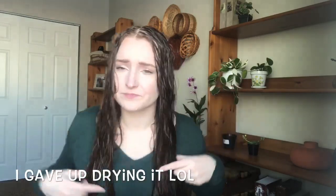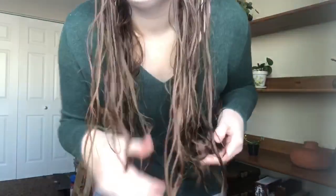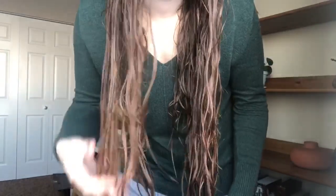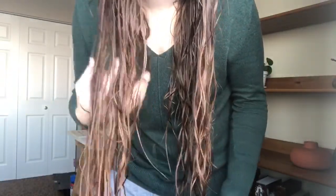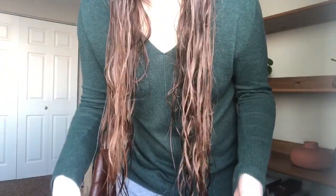So far you can see that there are some waves. What it looks like to me is that it's probably going to dry kind of frizzy. This is kind of how my hair dries when I wash it and don't do anything to it. Anyways, I'm going to go let this air dry and I'll be back when we're ready to do some scrunching.